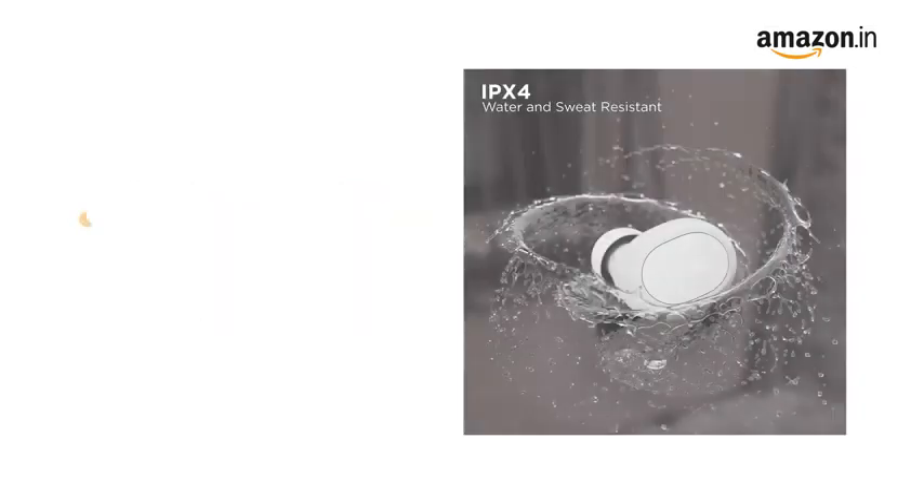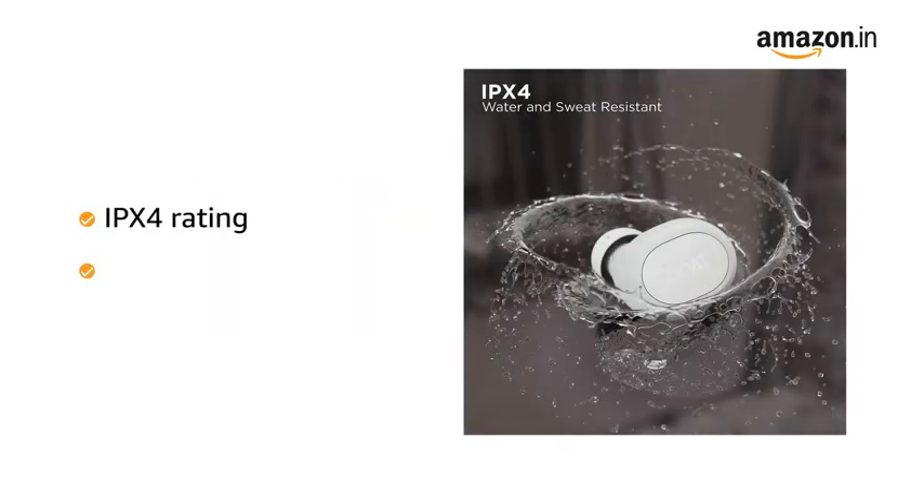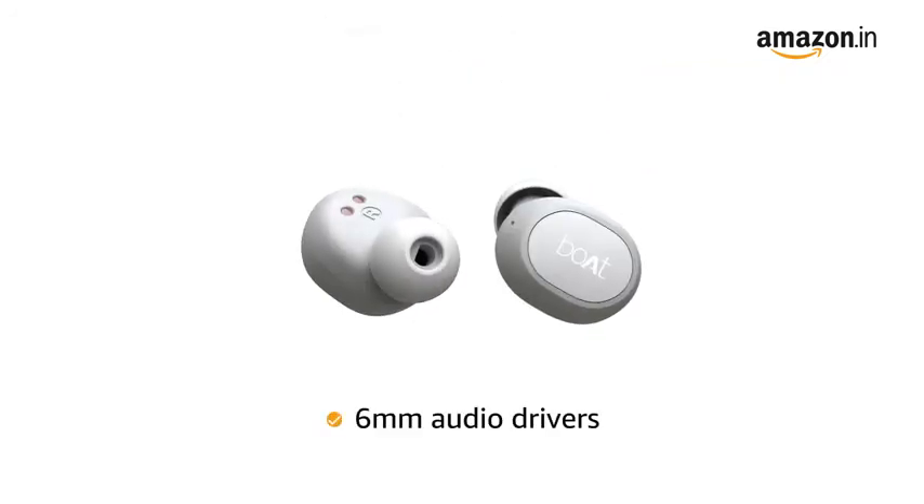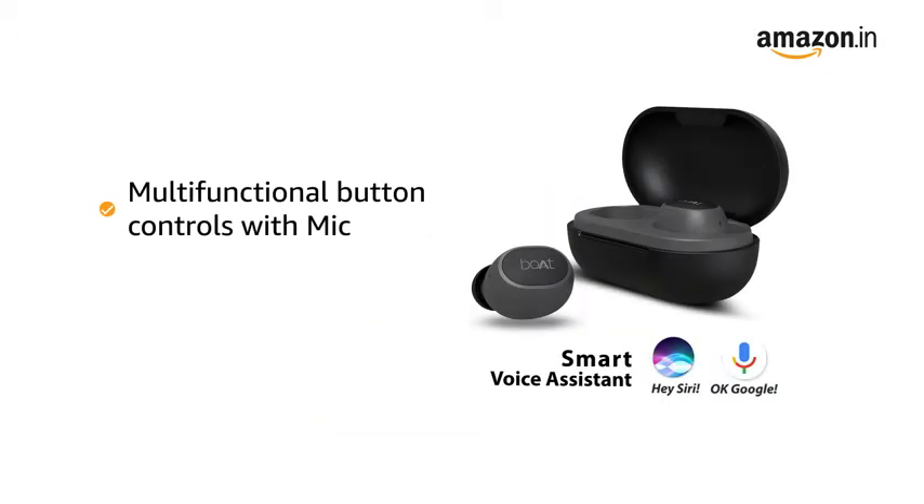The earbuds have been crafted with ergonomic design and dual tone colors. It also has IPX4 ratings making it water and sweat resistant. The earbuds provide an immersive audio experience with its 6mm audio drivers. The TWS earbuds offer easy access multifunction button controls with mic for an overall seamless user experience.